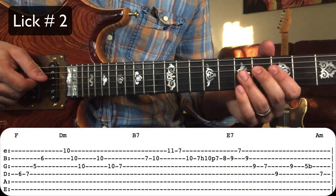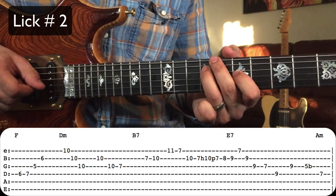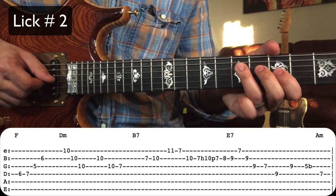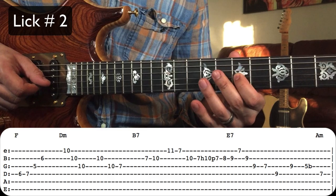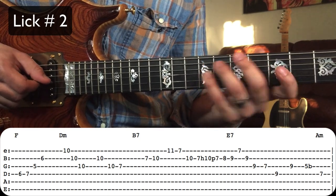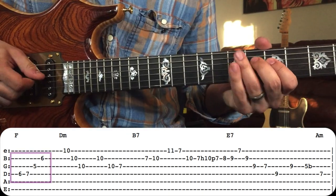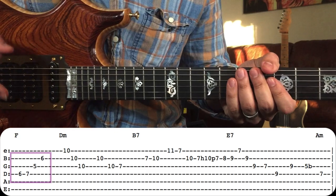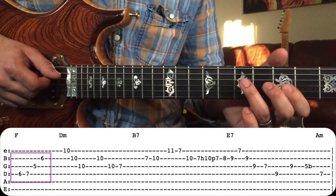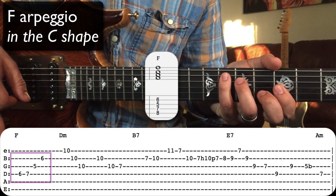Lick number two. For the beginning of this lick, Jimmy plays right up the C shape of the F major arpeggio. Let's take a look at the F major arpeggio in the shape we're in, which is the C shape.